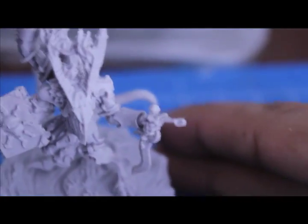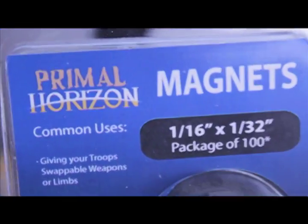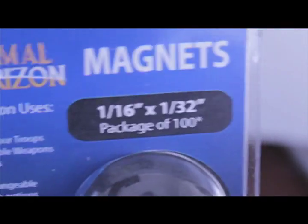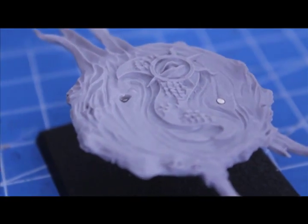Here's the assembled model. I decided to go with the eyeball-in-the-hand and the pointing finger. I also magnetized the bottom of this guy's feet with tiny little magnets. I highly recommend getting them from MiniWargaming.com - Primal Horizon Magnets, 1/16th of an inch by 1/32 of an inch. They're really great but just really small, so they're a little bit fiddly.